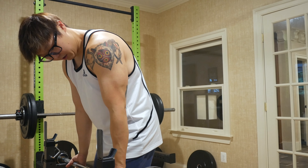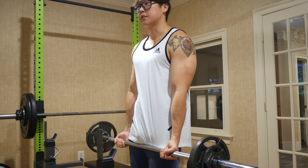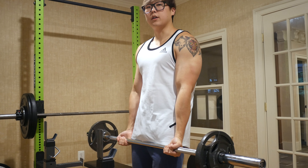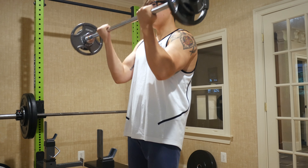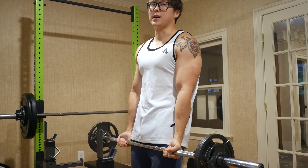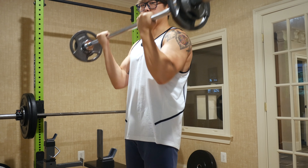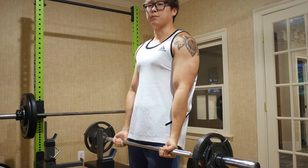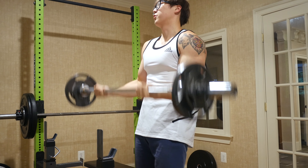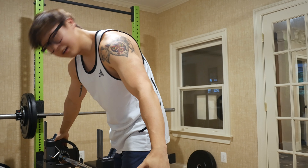With barbell bicep curls, when you're intentionally going heavy, the first exercise — I don't really care so much if you sort of swing the weight up. The most important part is to focus on the eccentric loading: from the top down, you want to control it as best you can and resist as much as you can. This is a really great way to build up your biceps — do five sets of ten. Towards the top, get a little bit of shoulder flexion so you can really hit the upper portion of your bicep a lot better. If you need help building a peak or a better shape, it's a pretty good way to go about it — just get a little bit of shoulder flexion in there. That's pretty much it for the barbell curl.